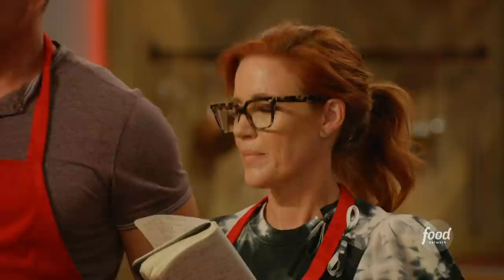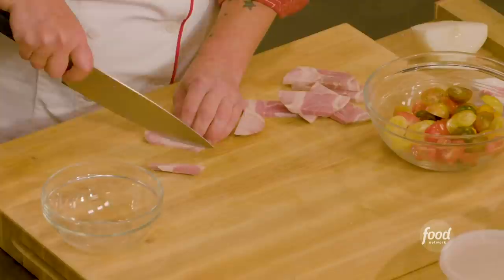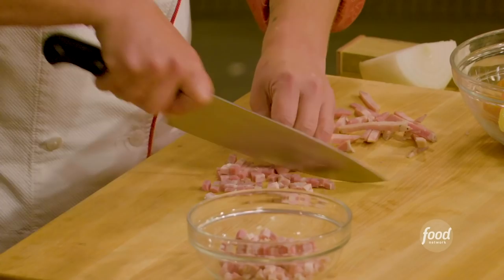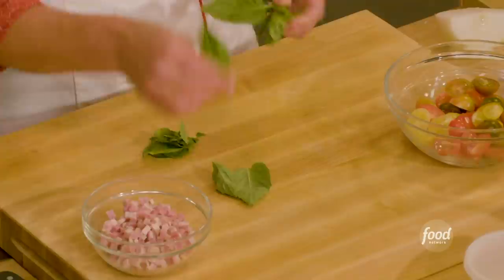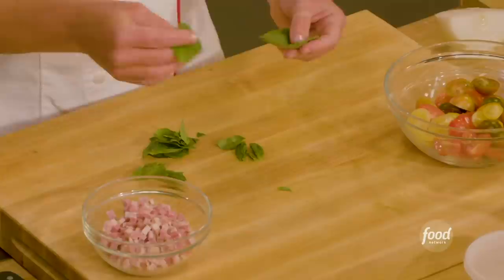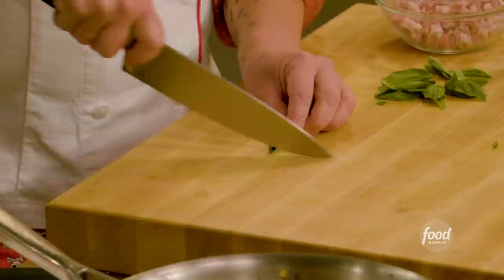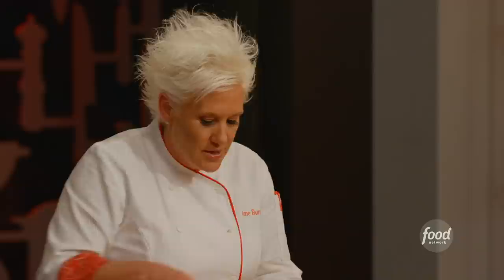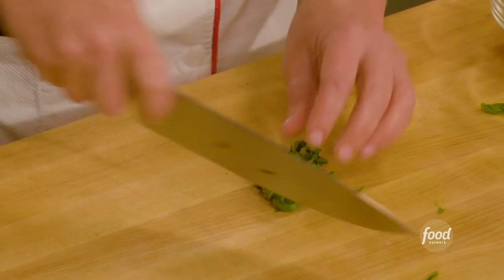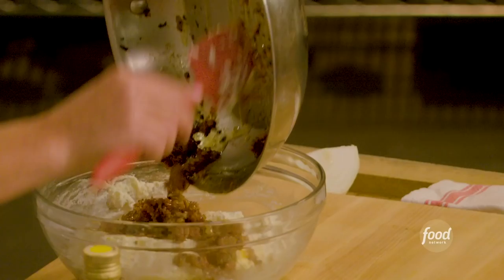Now I have pancetta — slices cut to the same size. I picked all the basil leaves off the stem, making a little leaf pile. Then I take them and roll them up — I'm gonna slice through, and this knife cut is called a chiffonade. It makes these long ribbons. Now I take these ribbons, turn them 90 degrees, and do that same slice through again. My sausage has cooled down enough now, so I can add it to my filling.